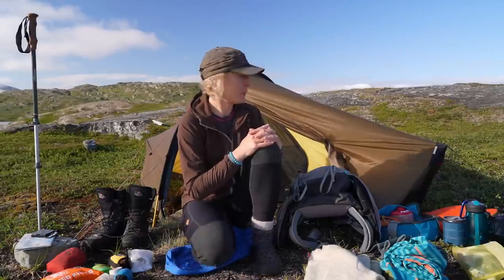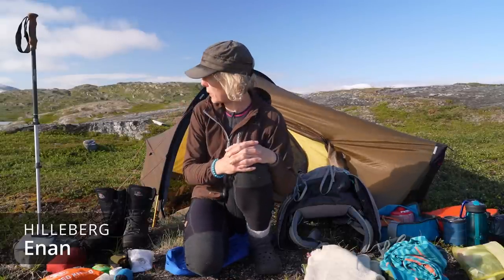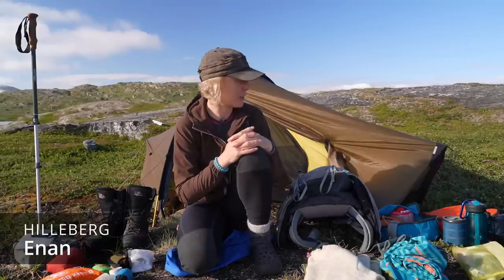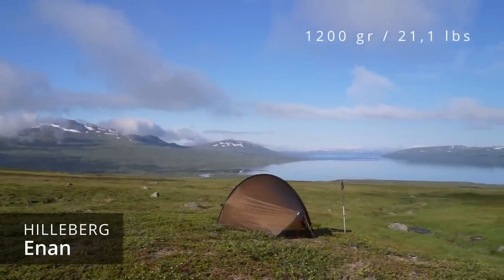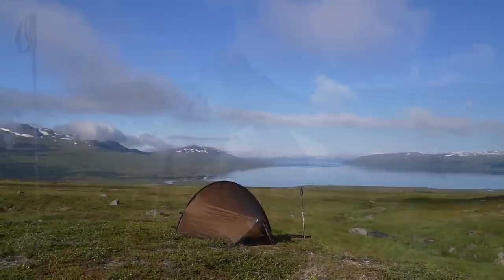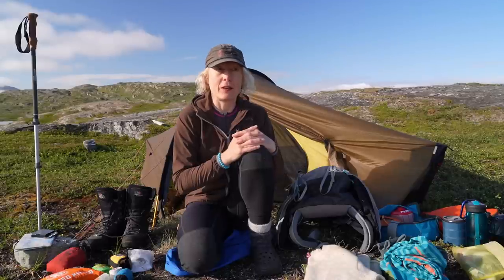We can start with the tent I've been using. It's the Hildberg Enan tent. It's a one-person solo tent and it's very easy to pitch — inner and outer tent pitch at the same time. When you buy it, it's totally ready to use; you don't have to seam seal it. It weighs about 1200 grams, so it's not super light, but it's still a very light tent. My partner Matti has made a review of it, and I'll put a link in the description.